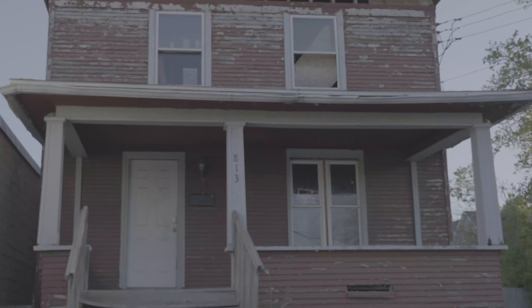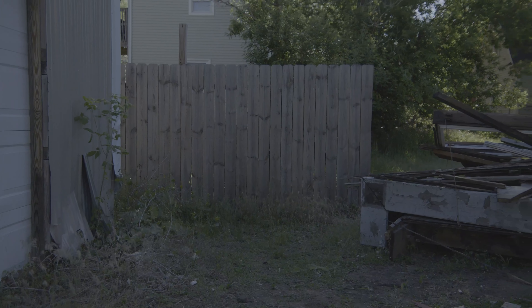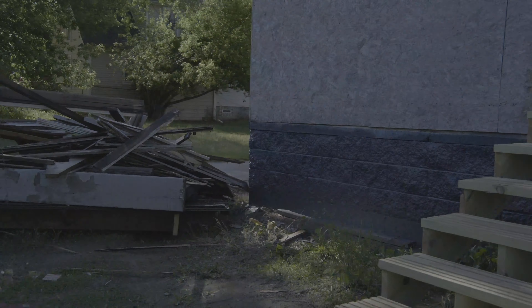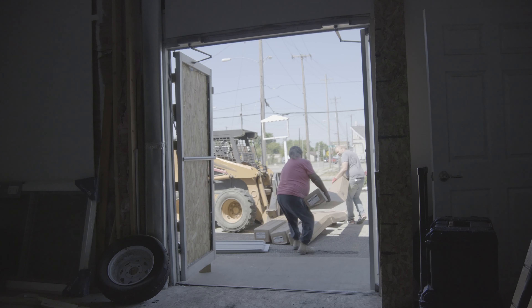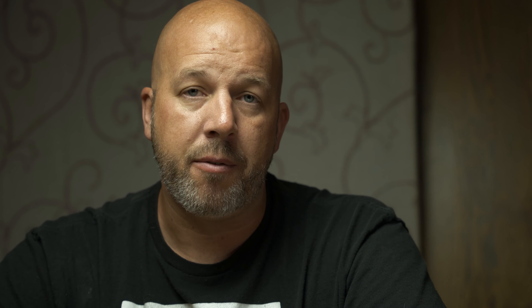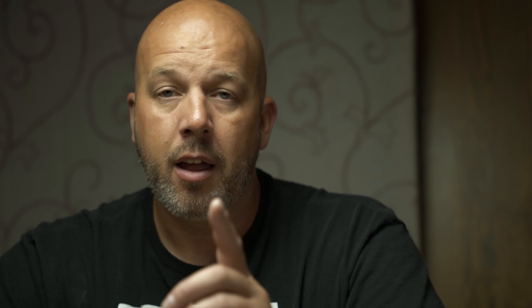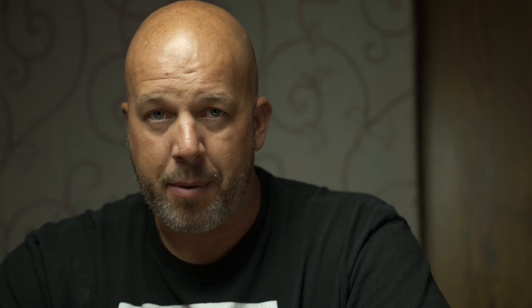I had the Stealth Cam Fusion on a new farm for the entire 2020 deer season. The camera worked great and made it all the way until January when I stopped paying for data. In April, I set it up in front of my garage to monitor construction materials — my garage had already been broken into multiple times. To reactivate it, all I had to do was go into the Stealth Cam Command app and hit reactivate, though it ended up not turning back on at first.